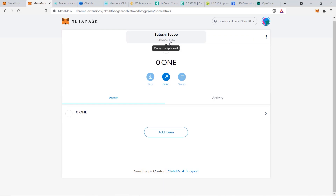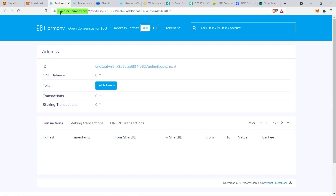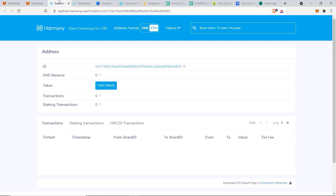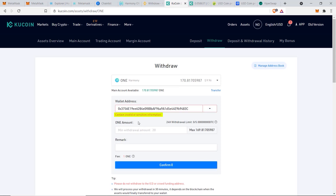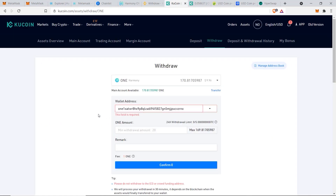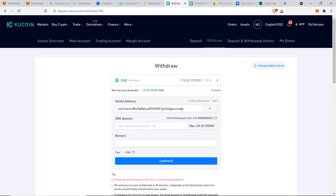For every Ethereum address, there's a corresponding Harmony address version. You can find it by clicking the three dots and selecting View in Explorer, or by going to explorer.harmony.one, pasting your Ethereum address in the search bar, and it will show your Harmony ONE address. If you paste your Ethereum address into KuCoin's withdrawal field, it will warn you that this is the wrong wallet address type. The correct address always starts with 'one' (o-n-e).